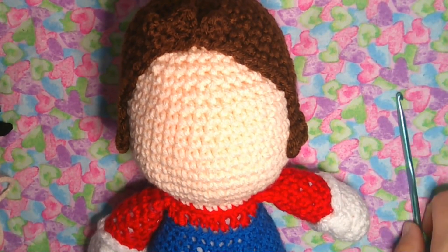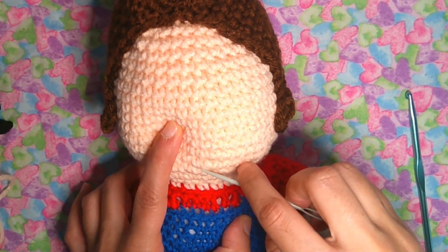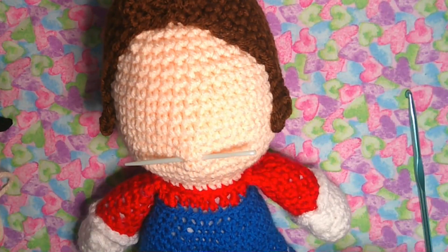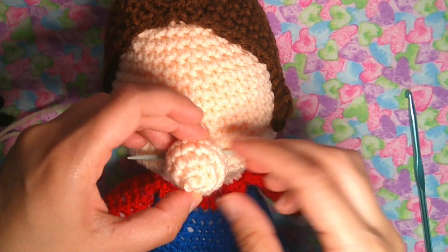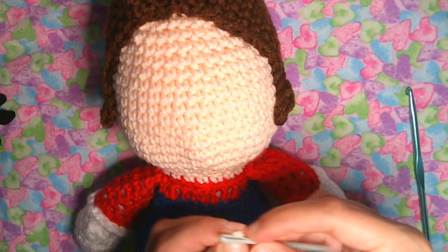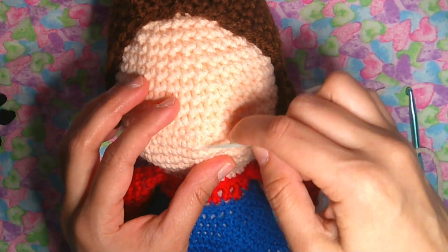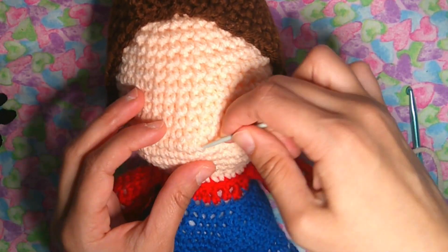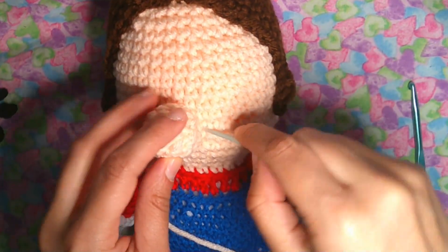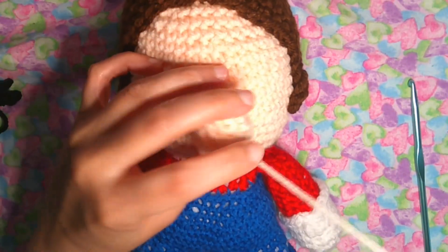Now I'm going to sew the nose right in the center of the face, starting from the neck at round seven to six, right in the center. Go ahead and sew the nose in the middle of the face. Take the needle and make a stitch in the round, right in the center — the nose has to be stitched all around. And that's the Mario nose.